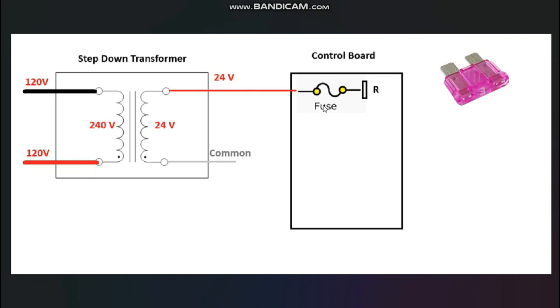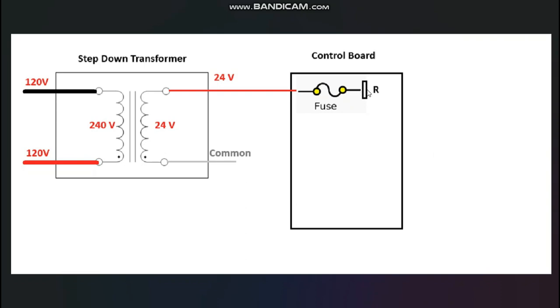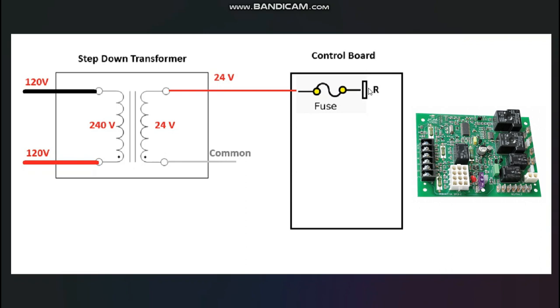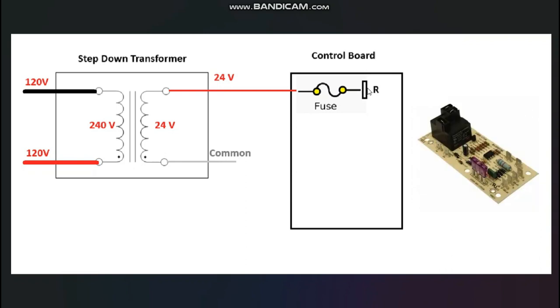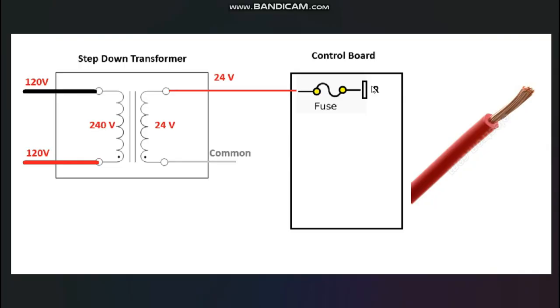It might be a 3-amp or 5-amp fuse, and you might see different types. Sometimes the fuse will be wired in before it gets to the control board; sometimes it's on the control board itself. Either way, it's the same thing. After it goes through the fuse, it goes to an R-terminal on a control board — which might be an integrated control board or, on older systems, a fan relay board. That R-terminal could be a spade terminal, a screw terminal, or a red-stranded copper wire you tie into. Regardless of how it's set up, this basic principle always applies — and it also applies to straight cool air handlers and furnaces.